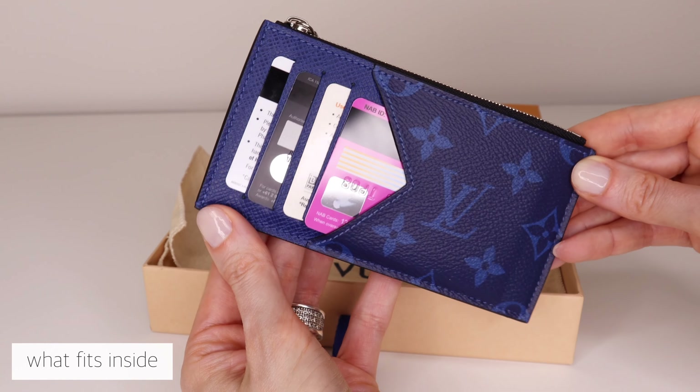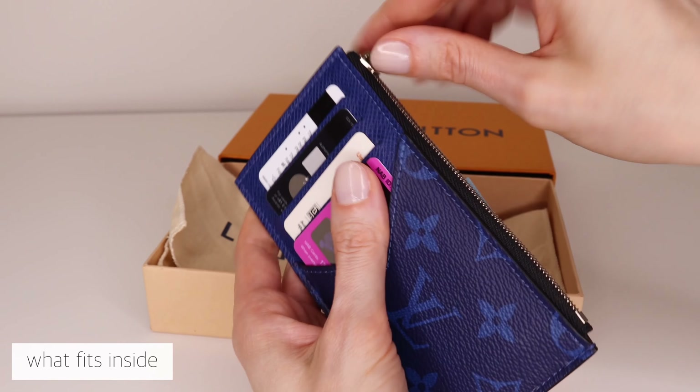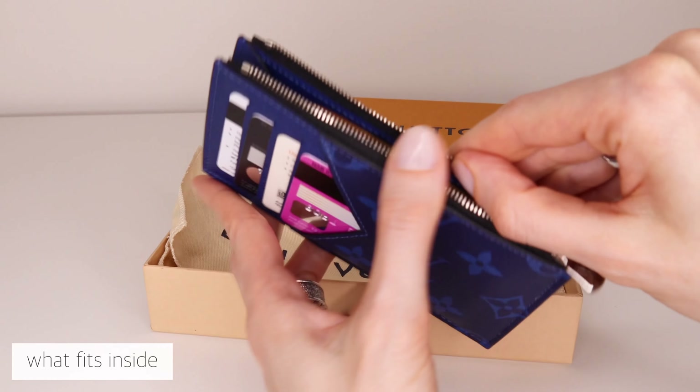This is how it looks in everyday use. It holds a lot of items but still remains in this slim shape, which is quite good.